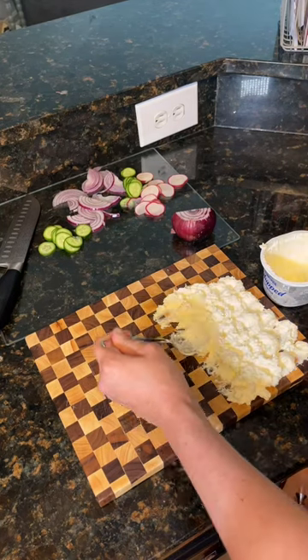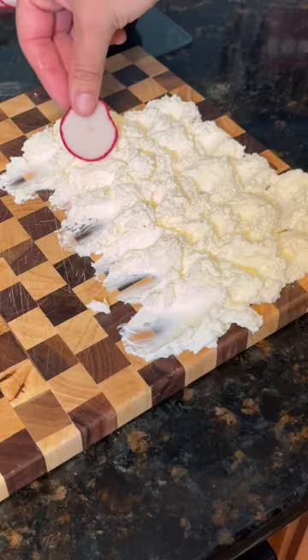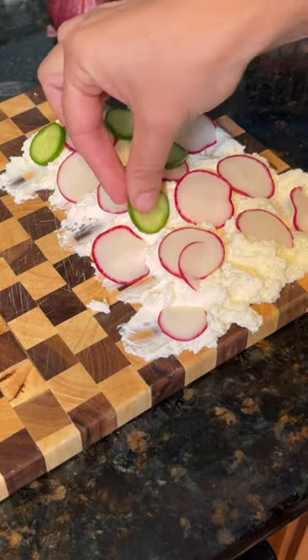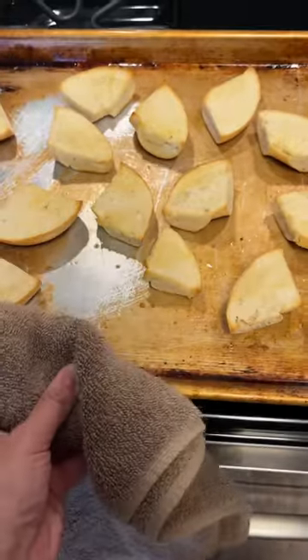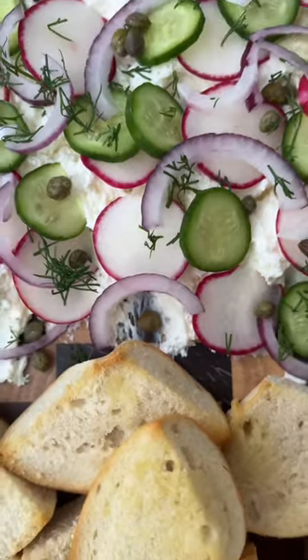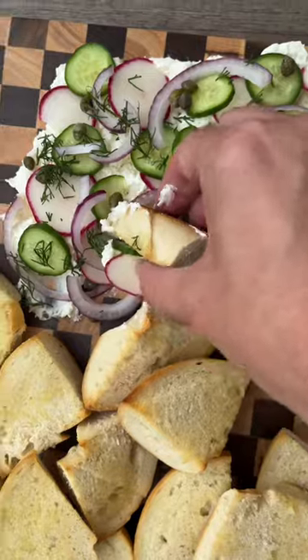Here I'm making it a little fancy by fanning out the cream cheese, but you don't have to do that. You could just put the cream cheese on the tray itself. Although this did turn out very pretty — I was impressed even with myself. But either way you slice it — see what I did there — it's gonna be good.